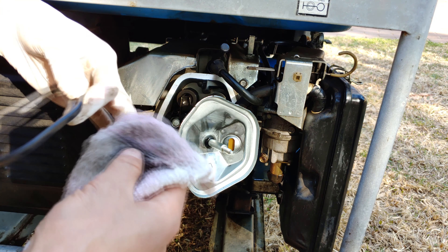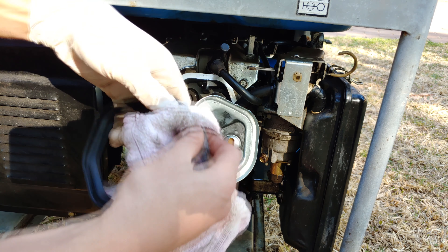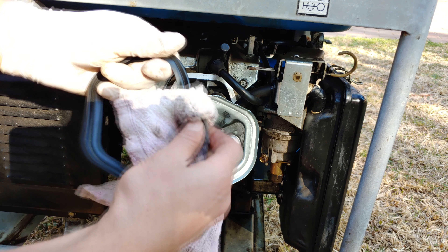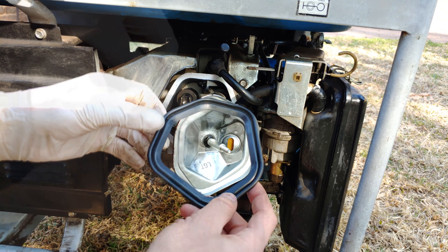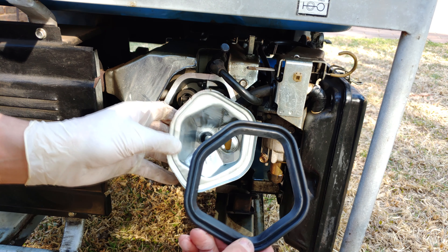Sometimes these gaskets have been sitting in a warehouse and get a bit dusty, so it's a good idea to give it a wipe. My advice is to put it on the cover first before you put it on the engine.